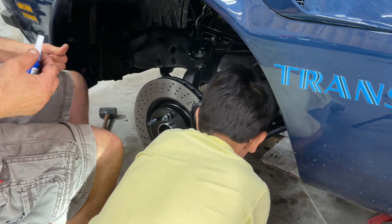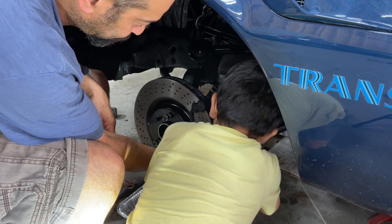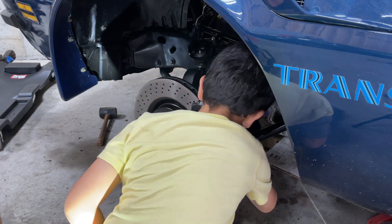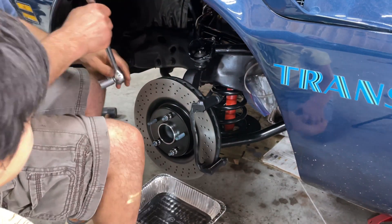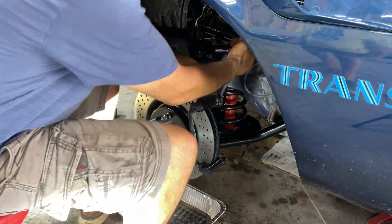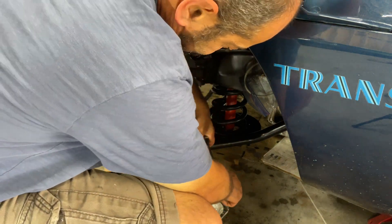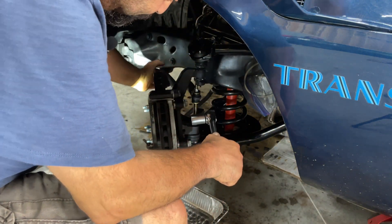Those are the factory bolts that came with the calipers. It's a 20-21 millimeter bolt — just tighten it and we'll tighten it up to spec afterwards. The steering is not connected yet so the hub will go all the way around.